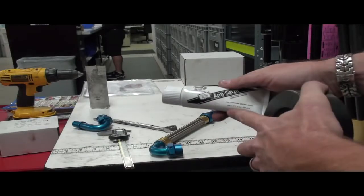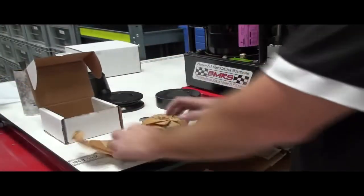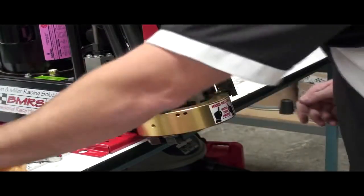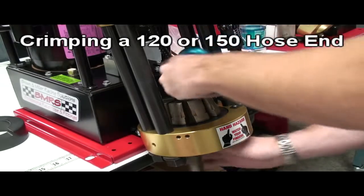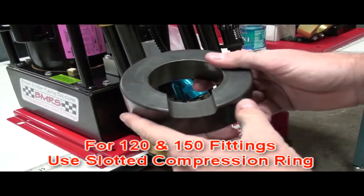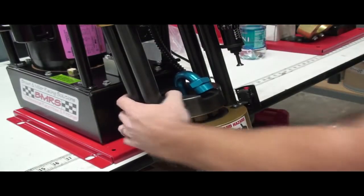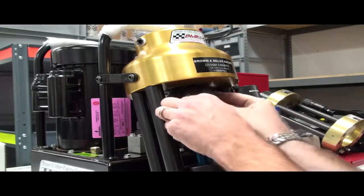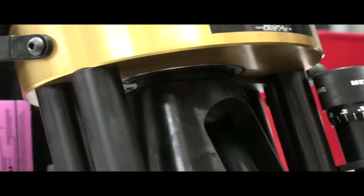One thing that's important is to keep the machine lubricated. Rather than putting grease on the dies all the time, we recommend having a thin film of grease on the inside of the compression ring. Unpack your die for the proper size you're going to crimp and install the die. For this example, we're going to crimp a 150 degree fitting, so we install the dies, lower the hose down, get the cut-out compression ring, slide the hose inside, slide the dies down, and install the plunger. It's important when you install the plunger that you put it on there properly — if it's crooked, it'll do damage to the machine.